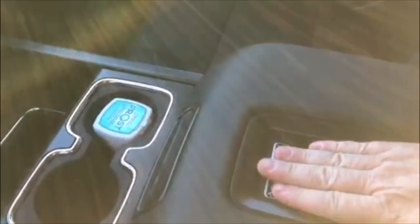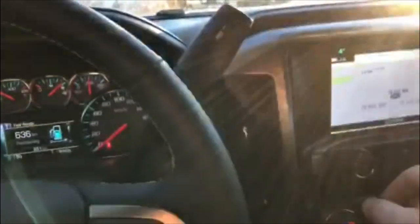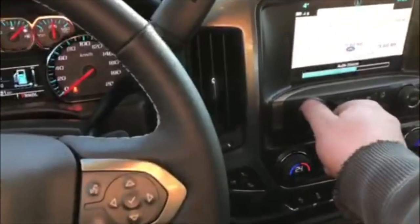Wireless charging — you just put your phone on there and it charges it, that's pretty neat. Comes with a six-speaker Bose stereo with a subwoofer inside. Pretty loud. That's amazing. Love it.